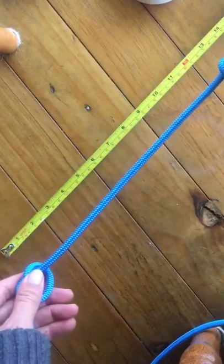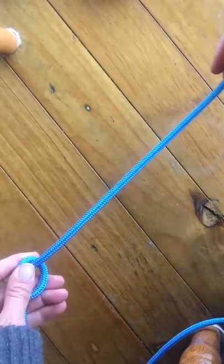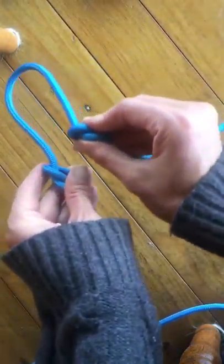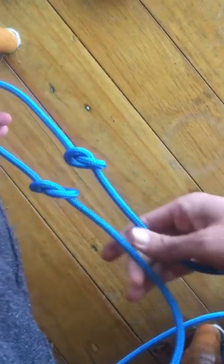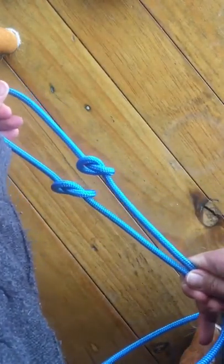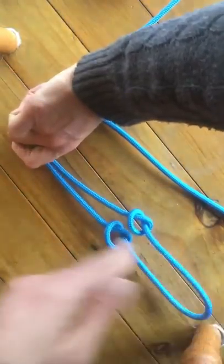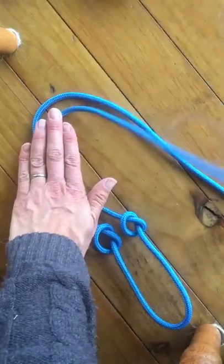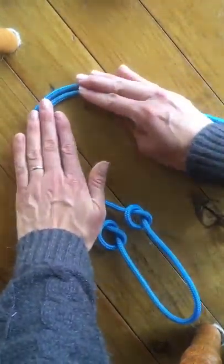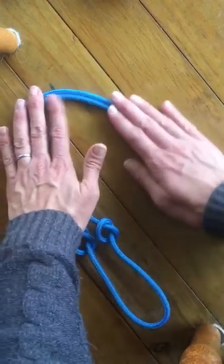First part of the fiador knot: we can move this out of the way for a minute. Bring these two granny knots together so the noseband is going to be away from us and these two towards us. What we need to do is flip that over — bring the noseband up and towards you and lay it down flat again. Keep everything flat; don't let things cross over, don't let anything twist. Keep everything nice and flat.